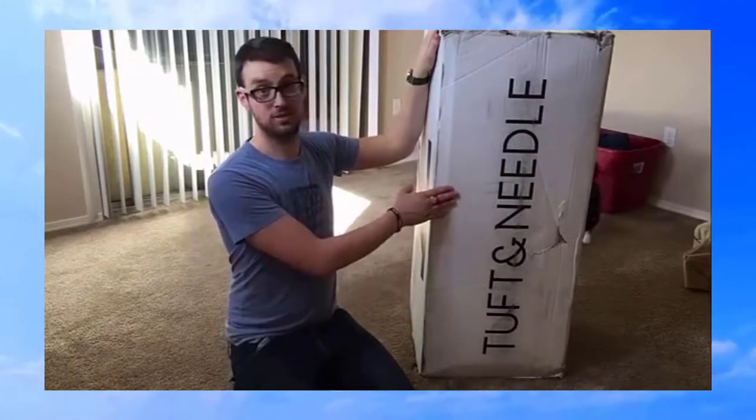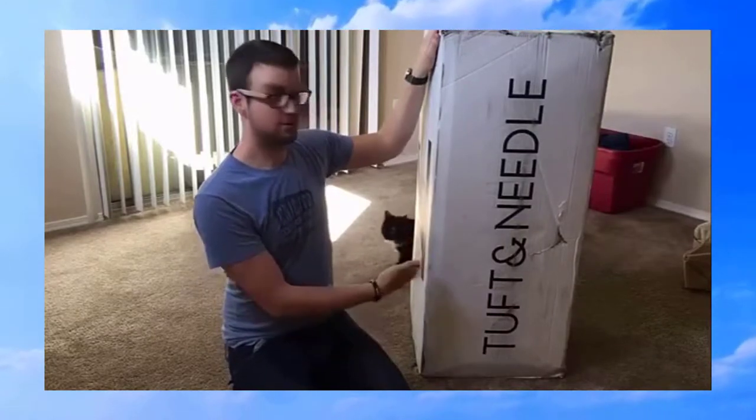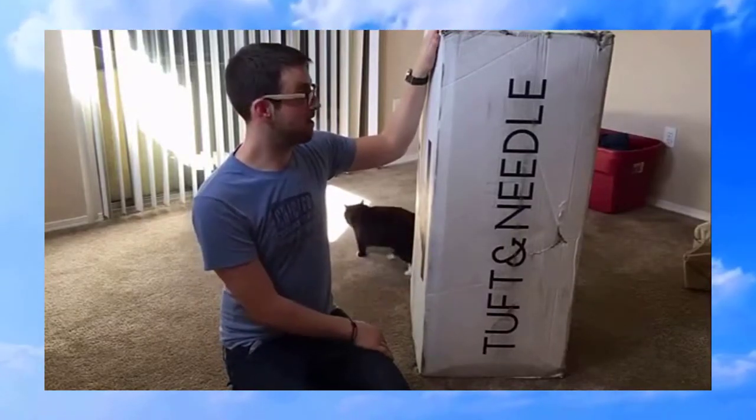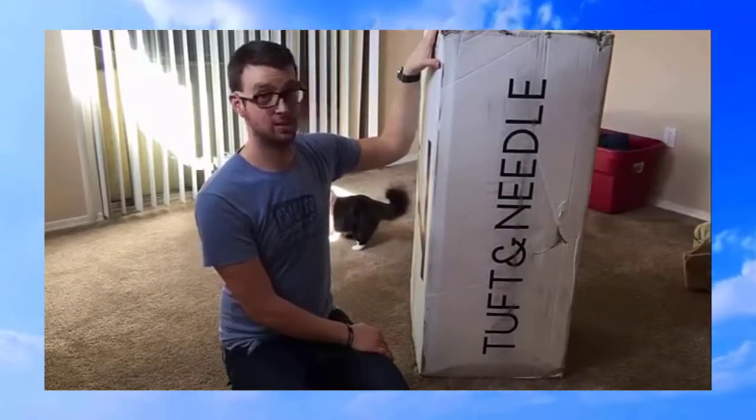So what I'm going to do is set it up — you'll see me unbox it — and then maybe a few days later, the final review. So let's check out the Tuft & Needle King Size 10-Inch Mattress.